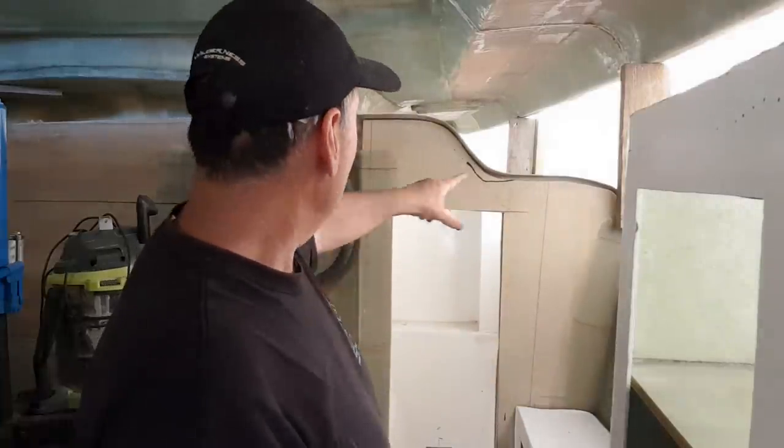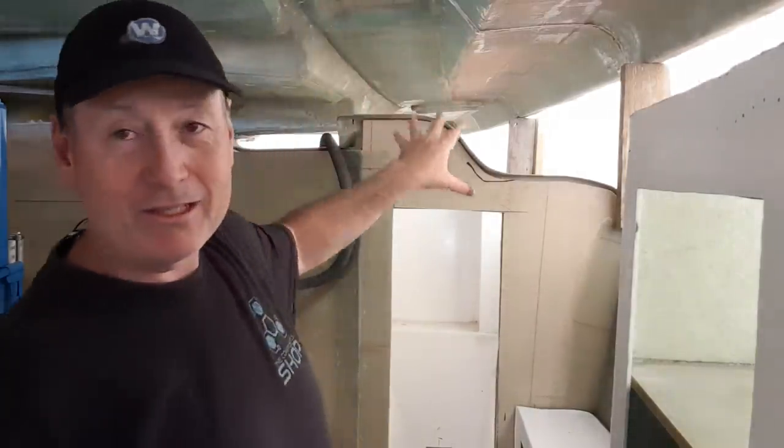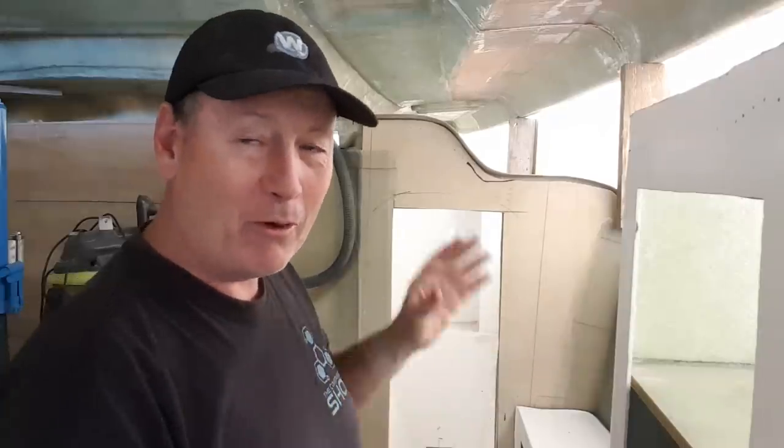I'm gonna get my cutting tool and do some initial cuts into this port head module. It's a difficult area — I've got a lot of contours plus a hatch in the top there that doesn't seem to be wanting to line up properly. I'm a bit concerned about where that's going to fit, but I'm not gonna know until I drop it down.